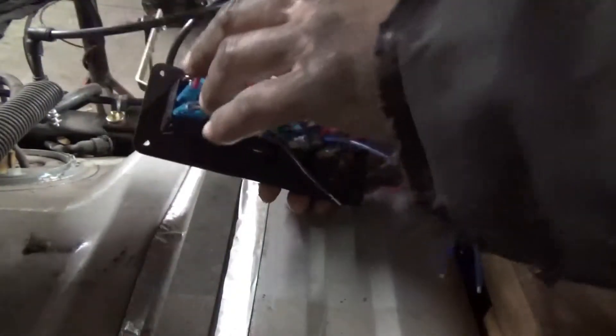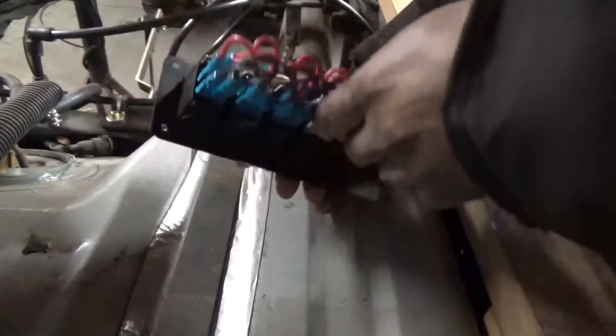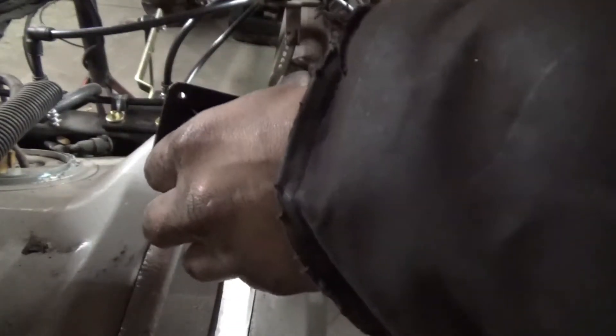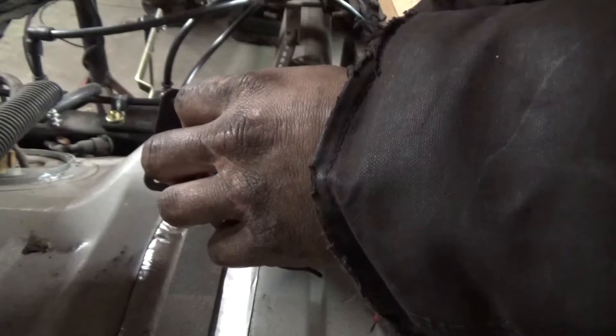Pardon the furnace kicking on — still cold out. We have everything basically wired up. You have a hot for each circuit and then a ground — grounds are at the bottom. You have a hot coming into the light, a hot coming into the switch, and then a power out. Very simple switches to wire.